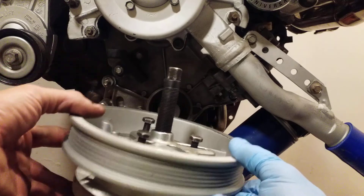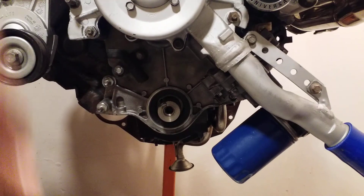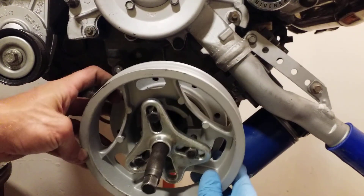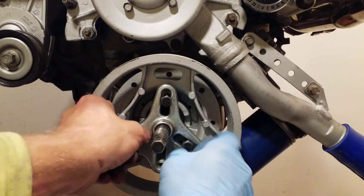Once you pull the pulley off, you swap out your harmonic balancer. At that point you're going to see there's just a key in there to line up your next harmonic balancer. Put it back on, take the tool out — all done with the bolt-type pulley remover.